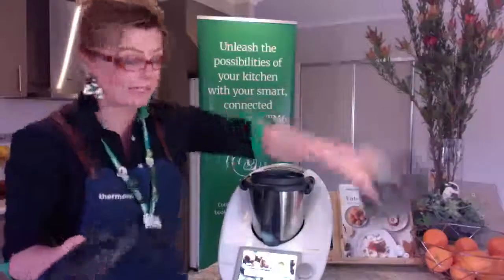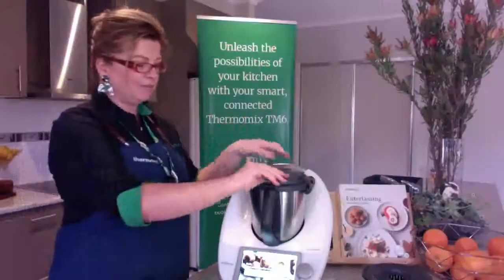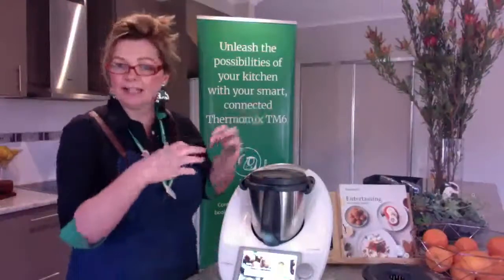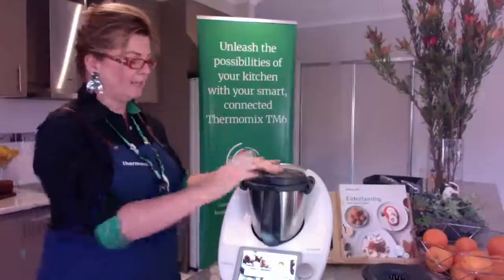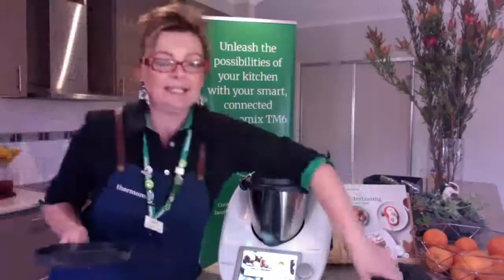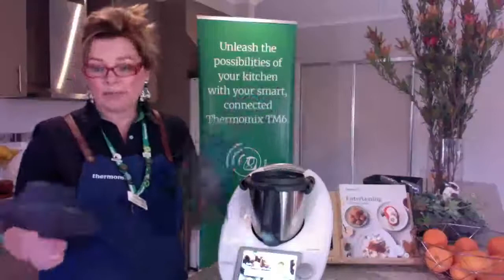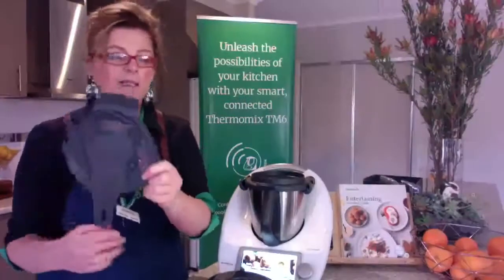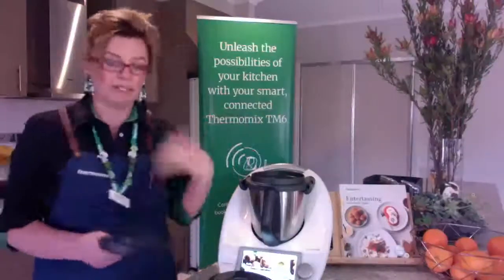Talking about the splash guard — the recipe will tell you to place it on top, just do that. When you turn it on, the arms will lock it into place for you; you don't need to touch the arms. I've also used it when doing jam or something where I want to stop even more splatter — I just sat it on while it's already going, it's not locked in. You could do that too.